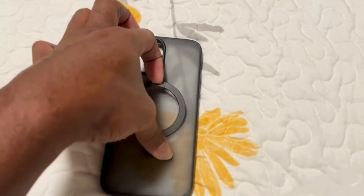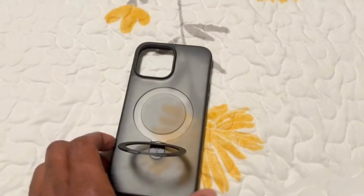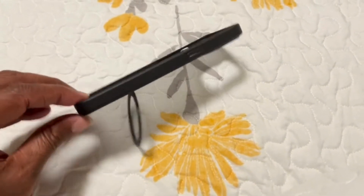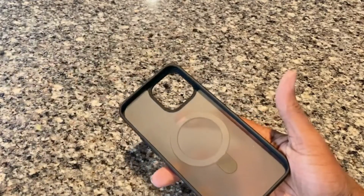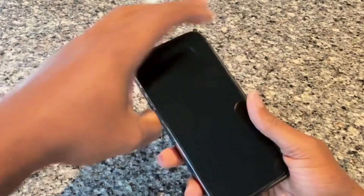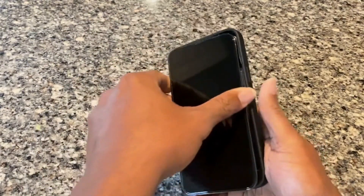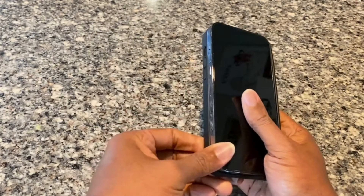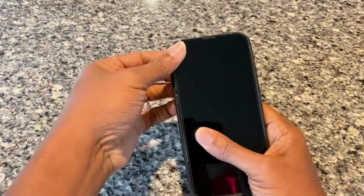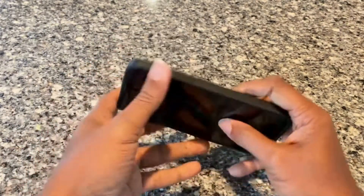I'll go ahead and install it into the iPhone now so you can see how that works. Let me get my iPhone 13 and try to snap it into the case. Pretty easy — it fits pretty firm and snug and it doesn't fall out or feel flimsy.